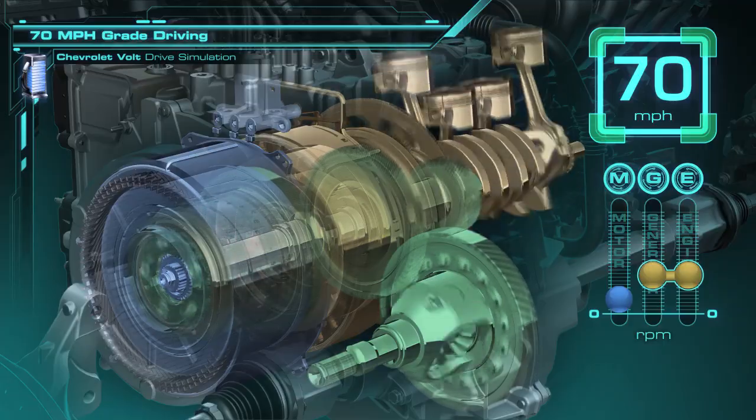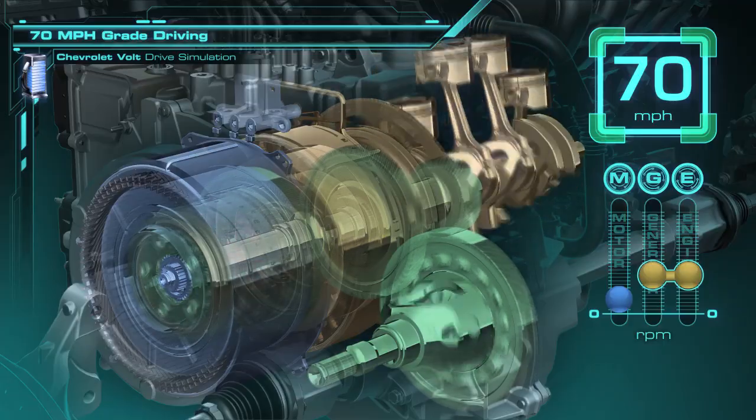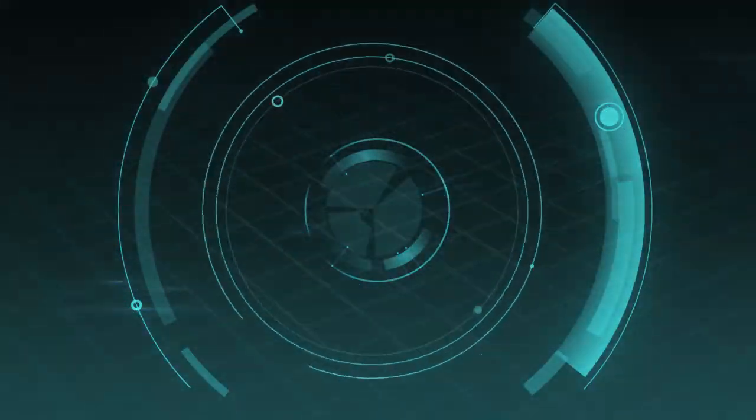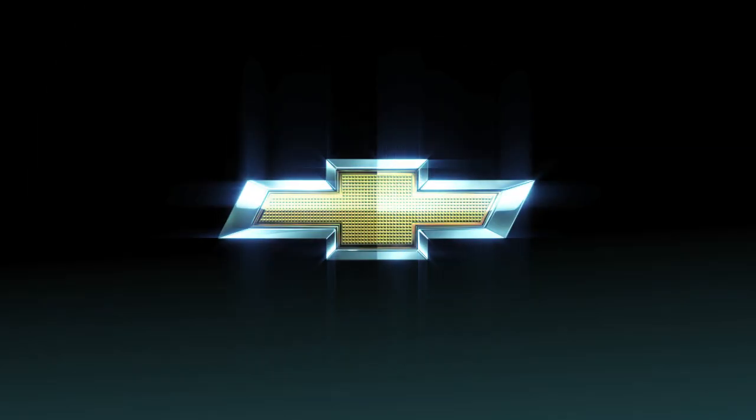With four modes of operation, Volt's electric drive is truly an innovative system that delivers electric performance and outstanding efficiency.